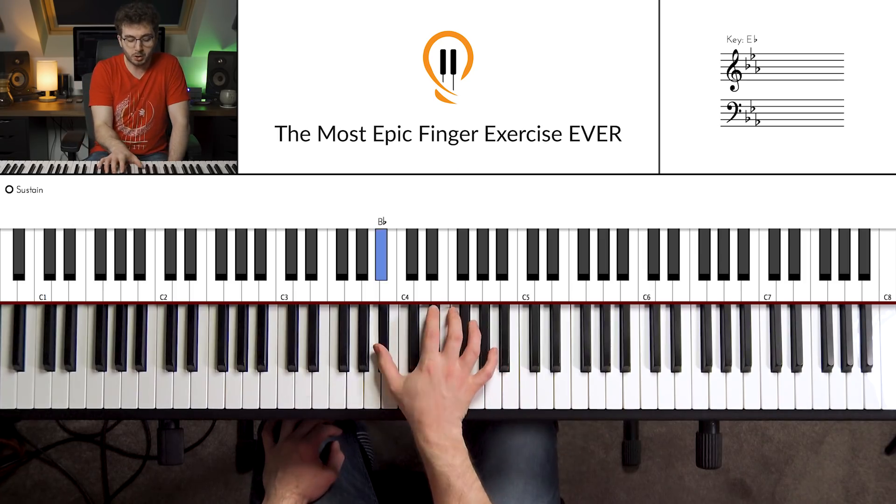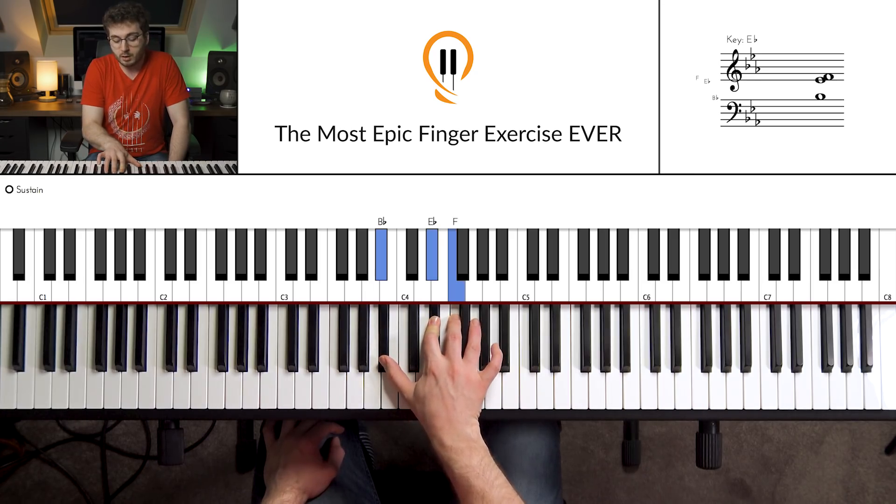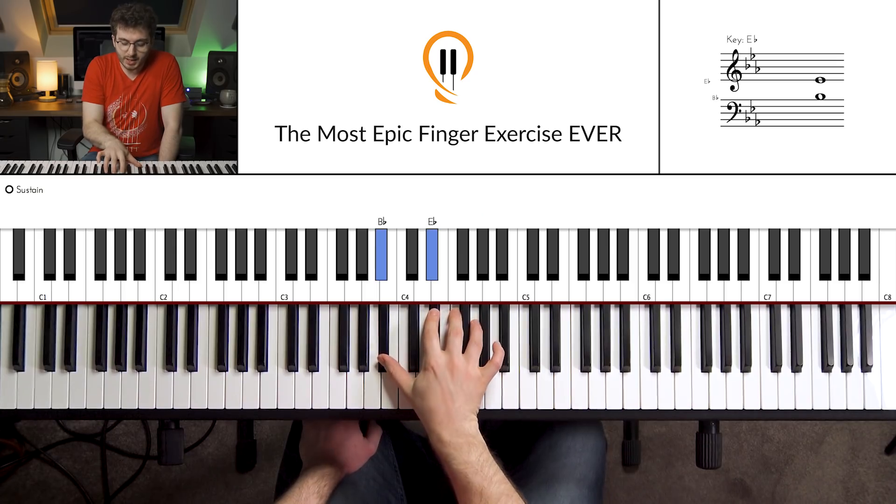We've got a slight turning of the wrist, thumb on the B-flat, first finger on the E-flat, third finger on the F, fourth finger on the G. And for those keen observers among you, you'll be very happy to know they're not in the key of C — we've changed key! So: B-flat, E-flat, F, G.